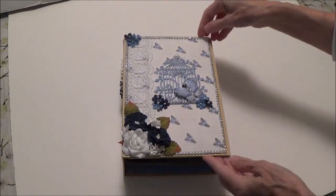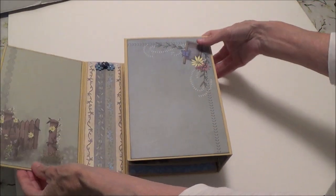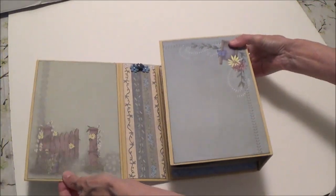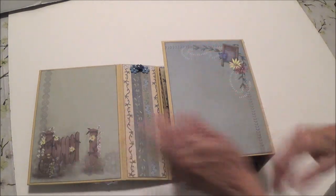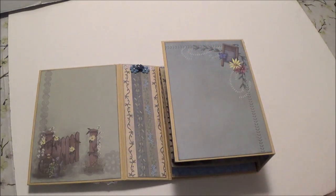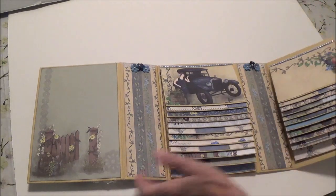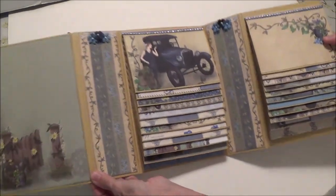It's all held together with magnets and then it opens like this. You have this page here and this page here — these pages are blank because they have the magnets, and these pages need to stay this way in order to close the album. Then you open it and what you have inside is this.